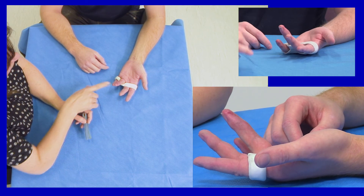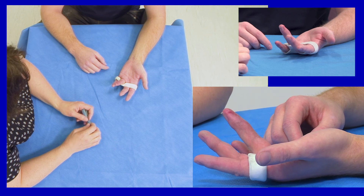And did you find that you caught this finger on things? No, not at all. It was all right? Yeah, it was fantastic.